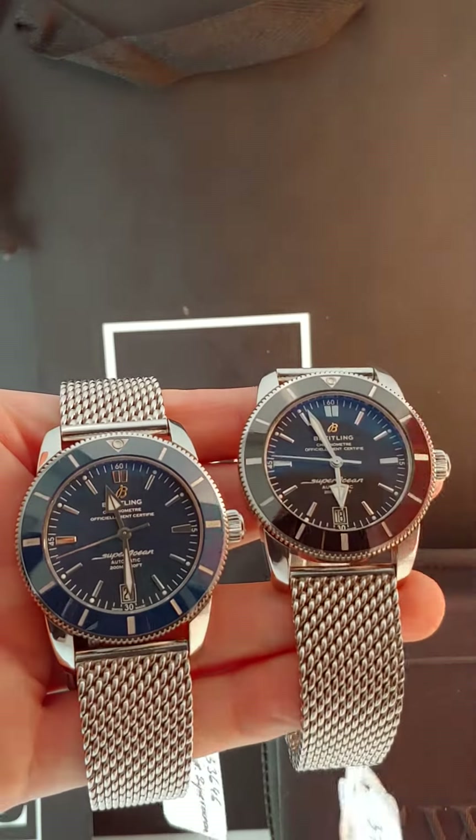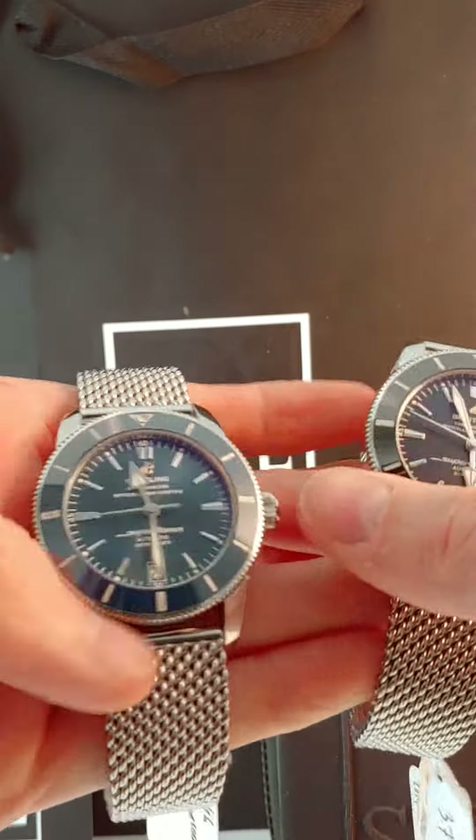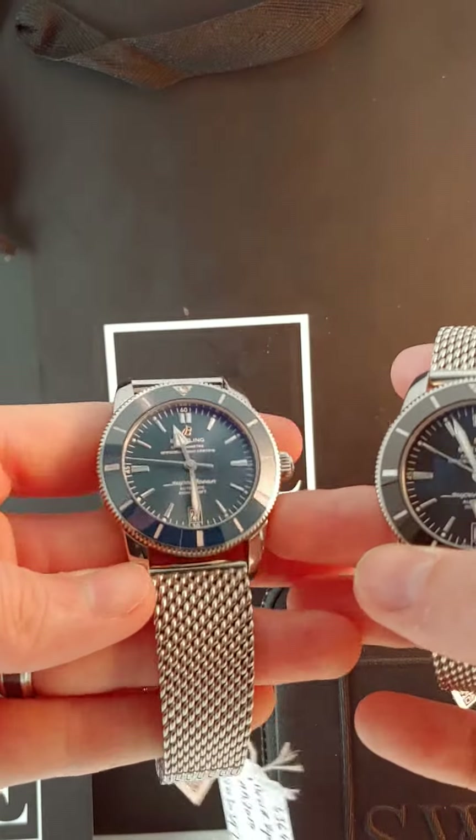Are you a big ol' hunkin' watch kind of guy, but you don't want to spend a whole lot of money on a big ol' hunkin' watch? I think the Breitling Super Ocean is a really good place to start.